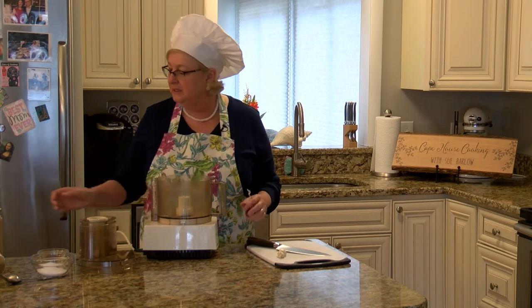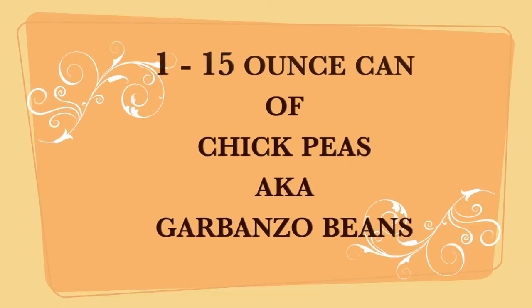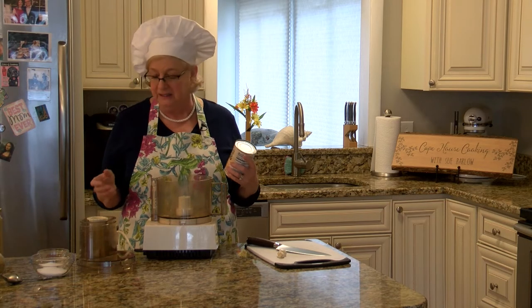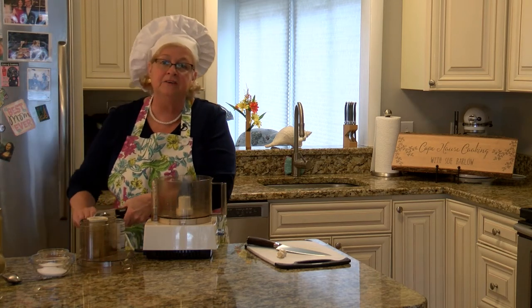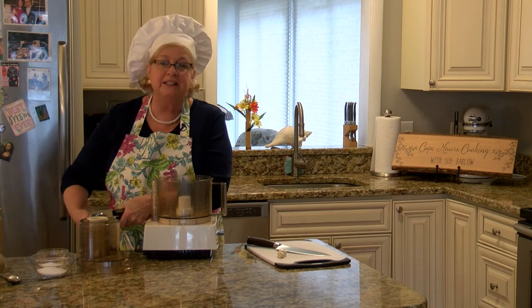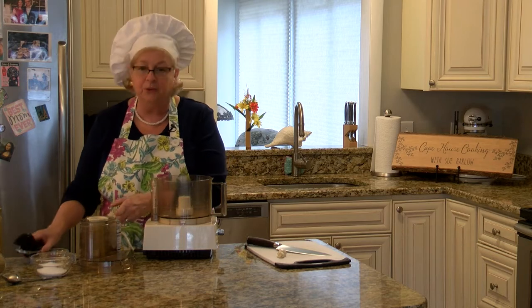The first thing we need — the main ingredient of course — is a can of chickpeas. These are also called garbanzo beans, so if you see them under that name it's exactly the same thing. We're going to take one 15-ounce can of chickpeas or garbanzo beans and rinse and drain them. That's really the main ingredient for hummus.